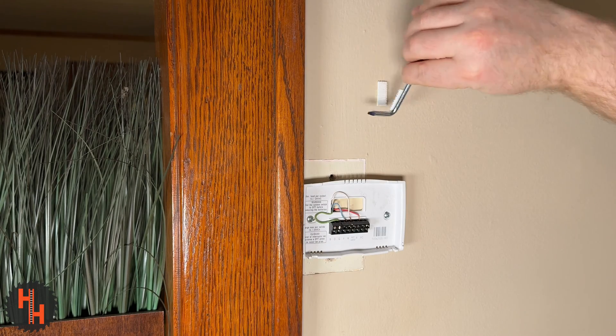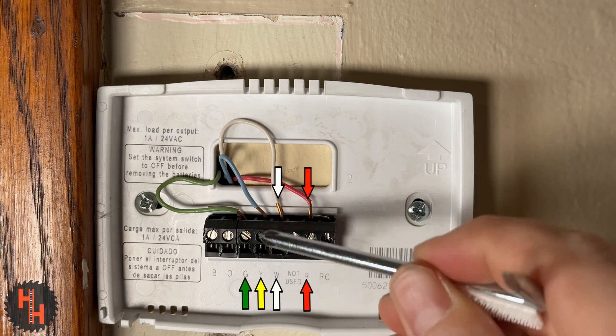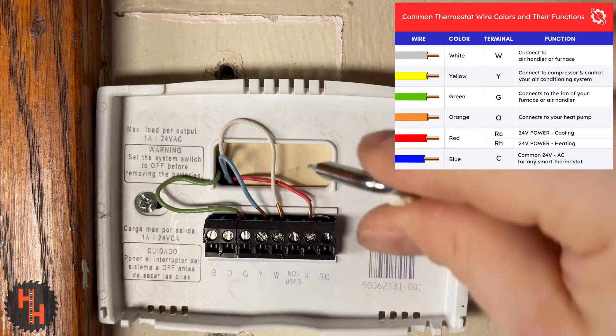Now take the handy dandy little screwdriver they give you, but make sure the color of your wires match up with the code on the bottom. You can see that I have a blue wire in the yellow spot. Make sure to take a picture of this so that you can match up the right wires with the right codes later on.